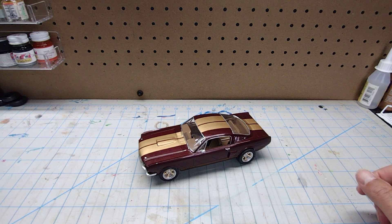It didn't come out too bad. I kind of love the color scheme. It's MCW Finishes Milano Maroon — great color — and I used Testers Metallic Gold for the stripes. I think it looks pretty sharp, even with all its warts.